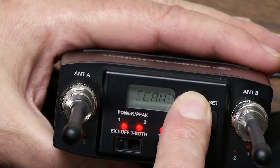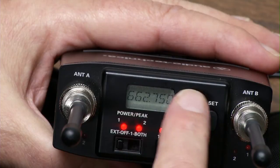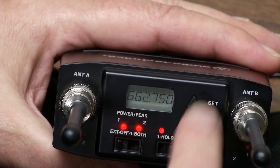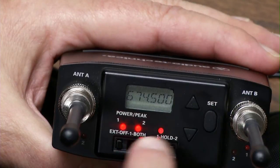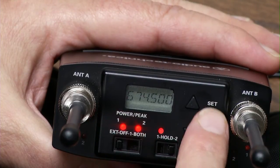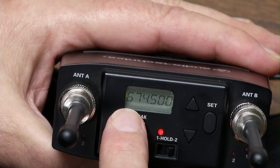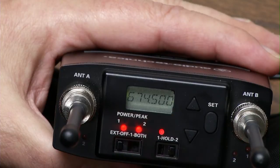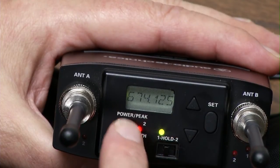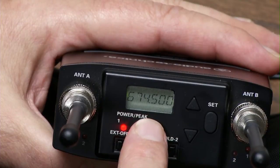So we'll pick scan bank three and scan from the top. That's a good number — it doesn't matter, maybe a third time's the charm. We'll hold the set button down. This is the frequency we've chosen for the second wireless. And if you go to hold, that's the frequency for the first wireless, and that's the frequency for the second wireless.